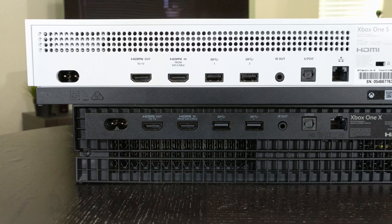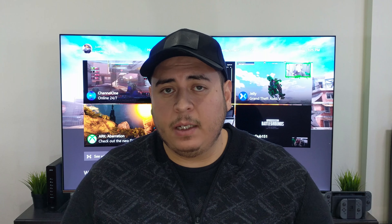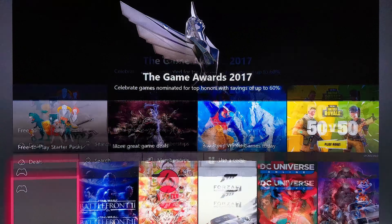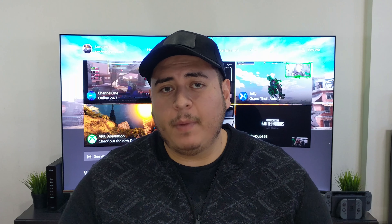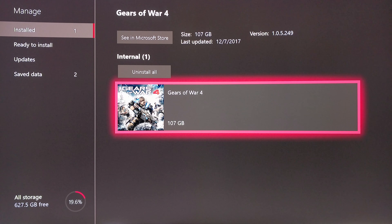The inputs on the back of the device are exactly the same, which is nice — if you own the Xbox One S, you basically just have to unhook the S and hook up the Xbox One X exactly where your older inputs used to be. Now let's talk about the exciting part: the games. As of the fourth quarter of 2017, Xbox has over 100 games optimized for the Xbox One X. Xbox One X exclusives like Gears of War 4 come optimized out of the box, and on older games you should be able to download a patch to optimize them for 4K rendering.